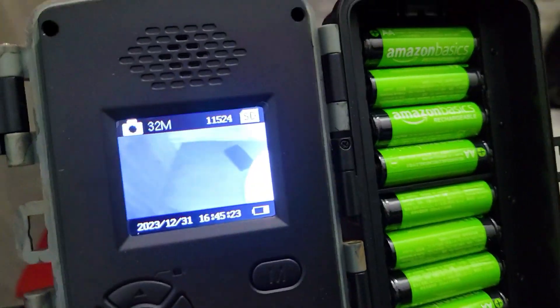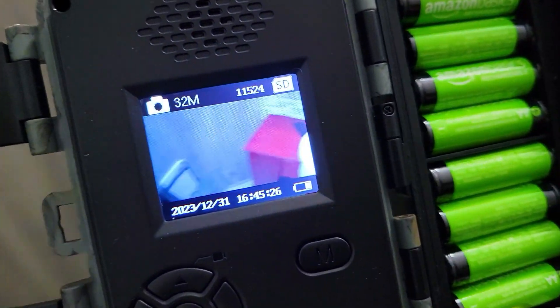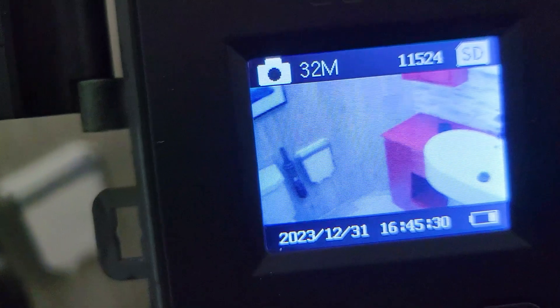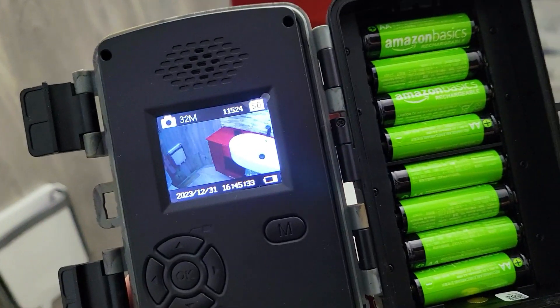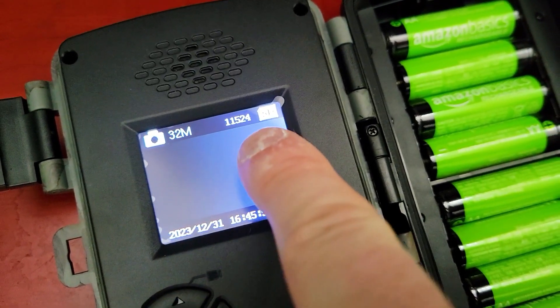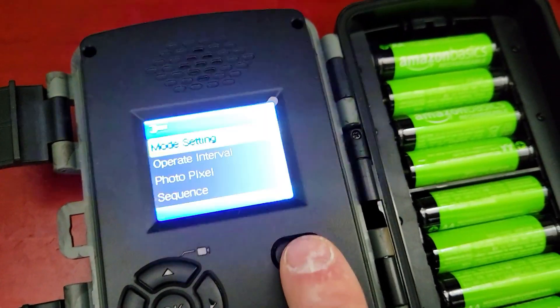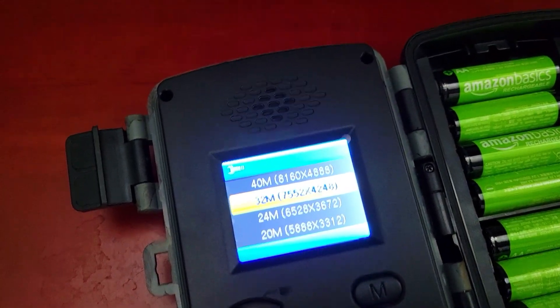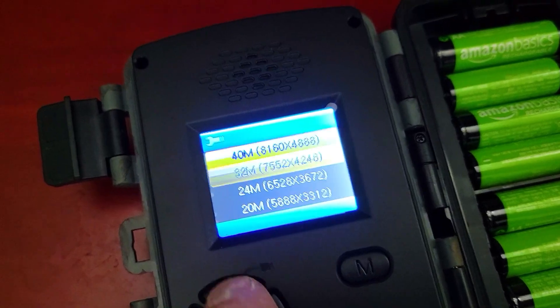You can see in real time how the camera adjusts to the light. Keep in mind that if it's using infrared it is going to use more battery. Right now it's set on photo mode and shows it can take around 11,500 pictures. Let's go to photo pixels to change the resolution.